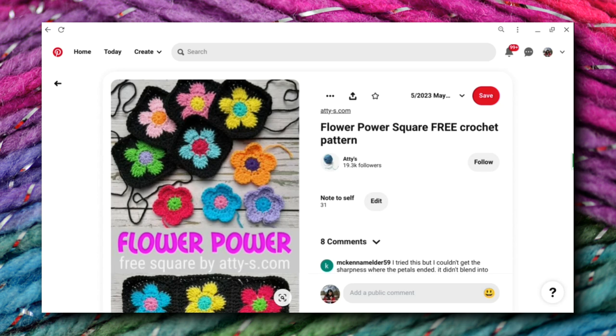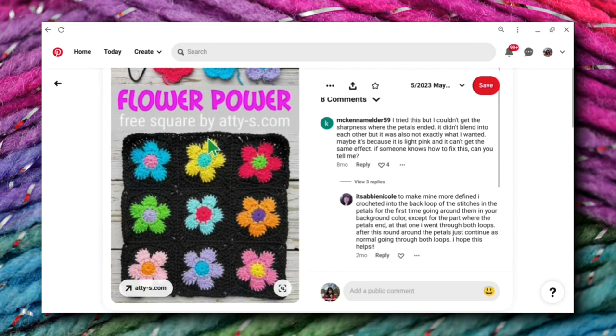Alright everybody, welcome to day 31. This is the last day of the Granny Flower Power May flowers series. This is the one that inspired this series. Actually, I saved my favorite for last. I guess I would say it was my favorite — maybe it's just the picture that I love so much. But I love this one. I love the look of it.